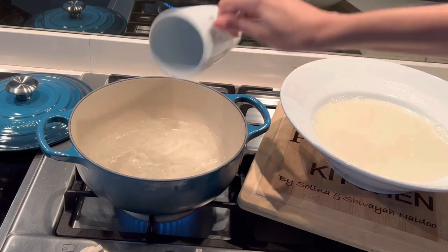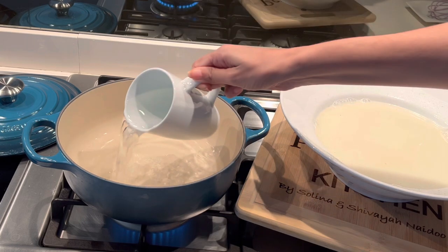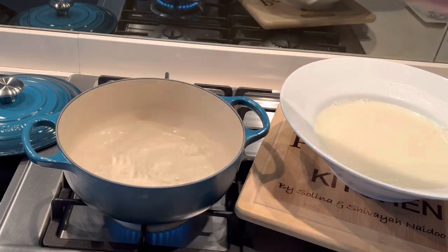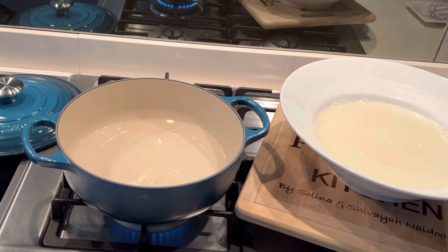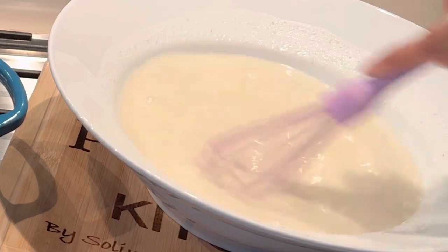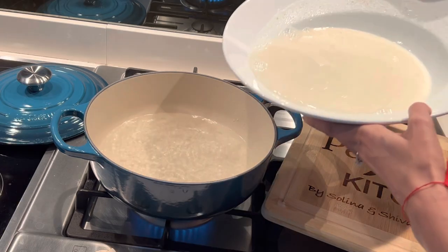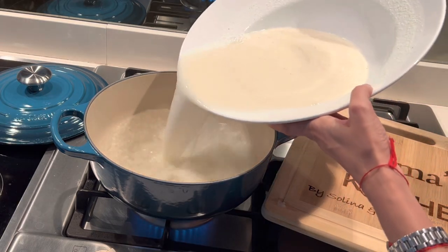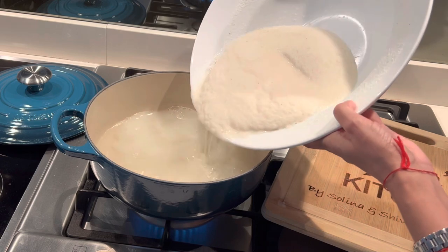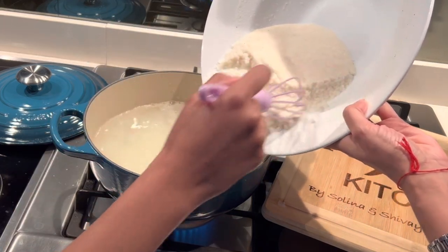You can also add some salt to your water now, or you can add salt once you've added your maize meal. Once your water comes to a boil, give your pap mixture another quick whisk, and then pour everything into the boiling water — scoop all of your pap mixture into the rapidly boiling water.